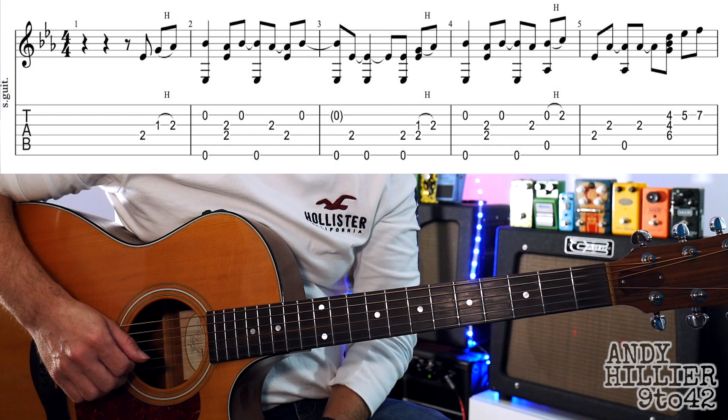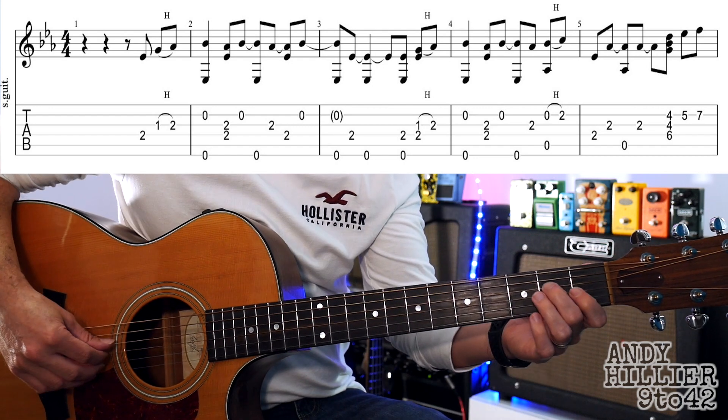We've got two lines to learn for the intro. I'm going to play it for you and then I'll teach you how to play it. So it sounds like this.